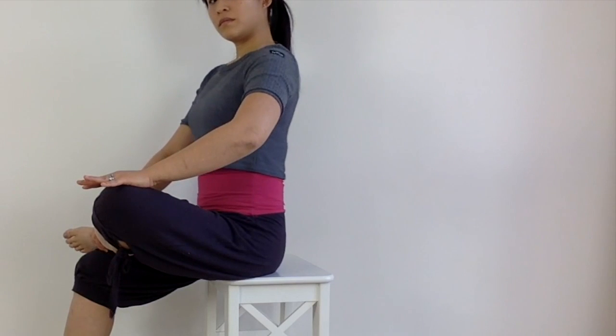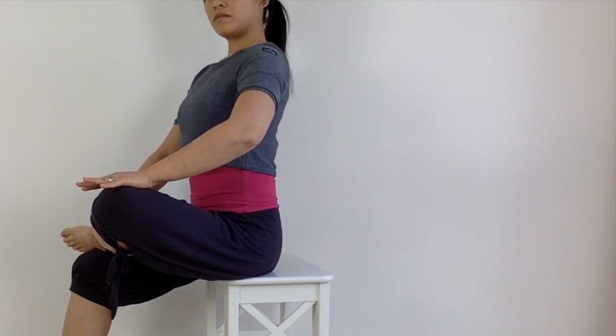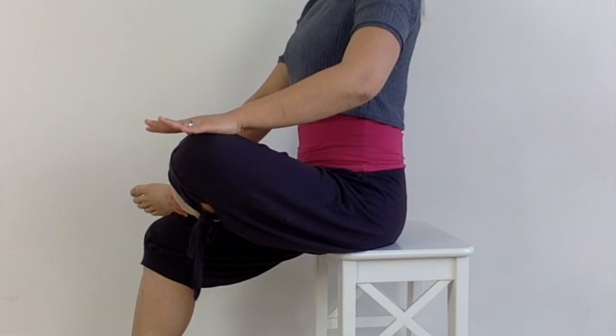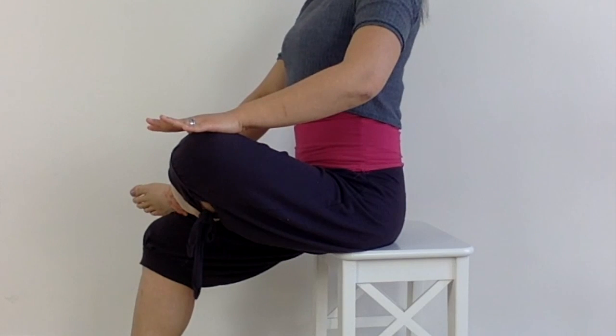Just sitting tall like this, you're going to feel that stretch gradually intensify. Over 30 seconds, allow more tension to release with each breath out.